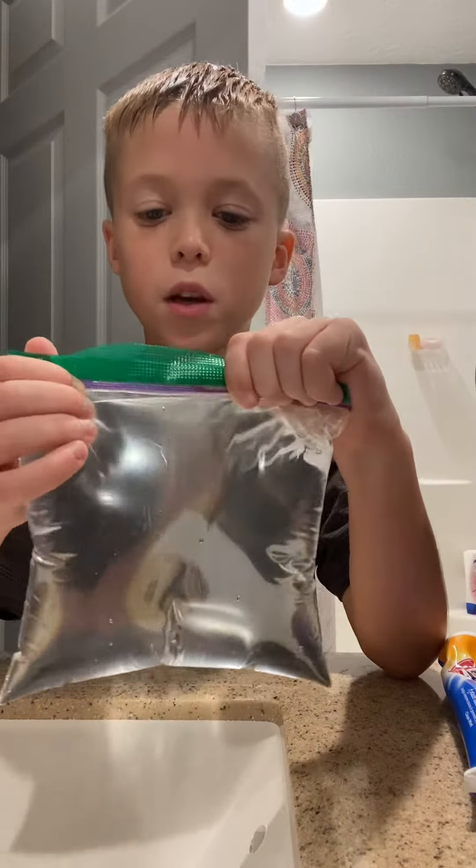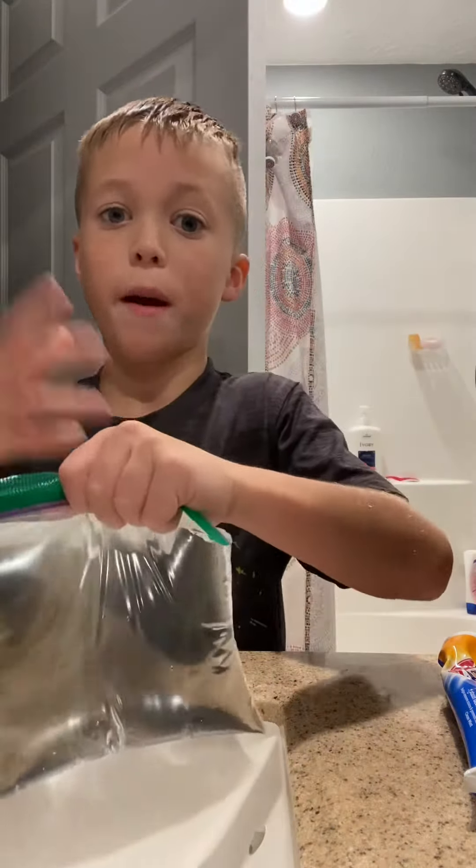We're gonna see how many pencils we can stick through here before it explodes.